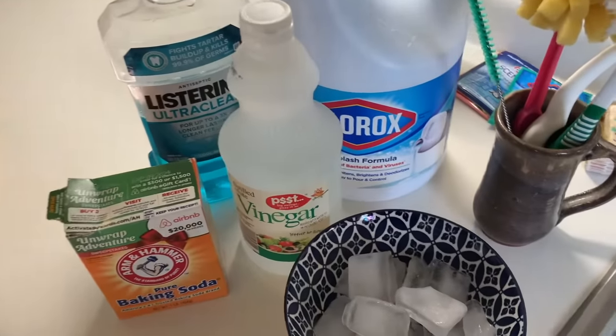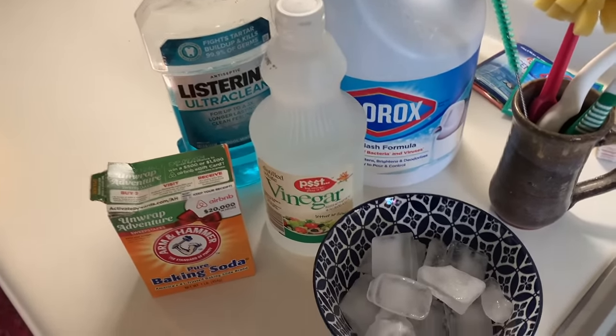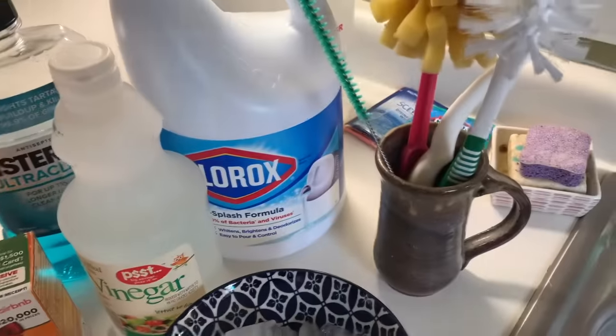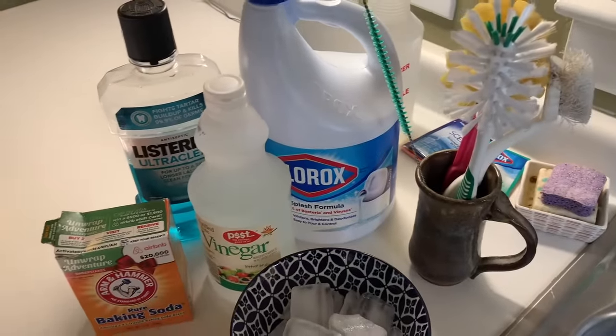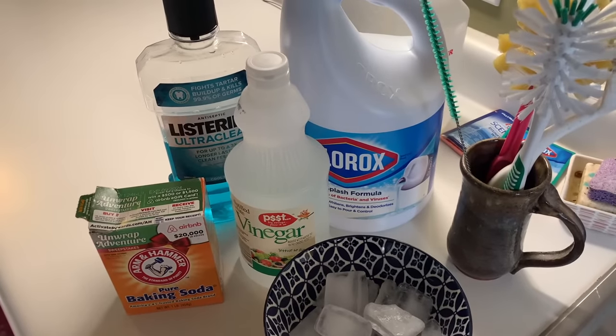There are a bunch of different natural methods for doing that — everything from Listerine, ice cubes, vinegar and baking soda, Clorox bleach, and your always-handy cleaning brushes. I'm going to show you how to do a couple of those and which ones I recommend and which ones I don't.